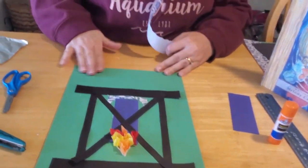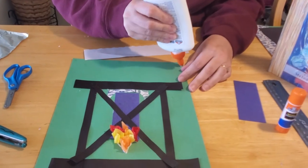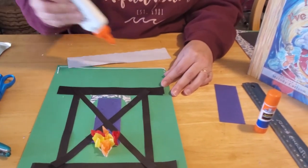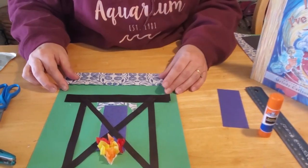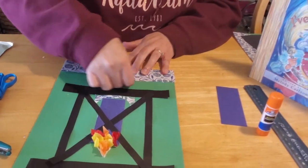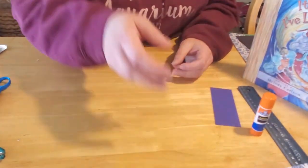Now to attach our coin pocket at the bottom, I ran a small bead of glue along the bottom of the page and up the sides to form a pocket, and glued my scrapbook paper on here so that it forms a nice opening. We're going to set this off to the side to dry for a few minutes while I show you how to make the coins. You're going to need a sheet of aluminum foil or tin foil.